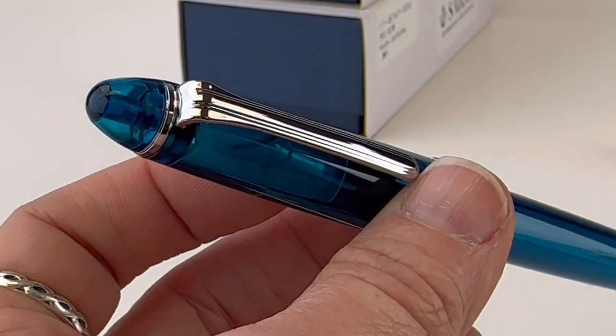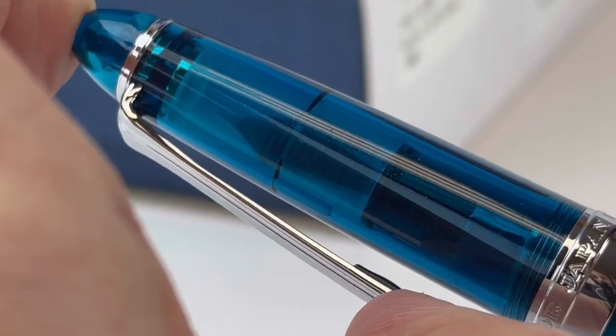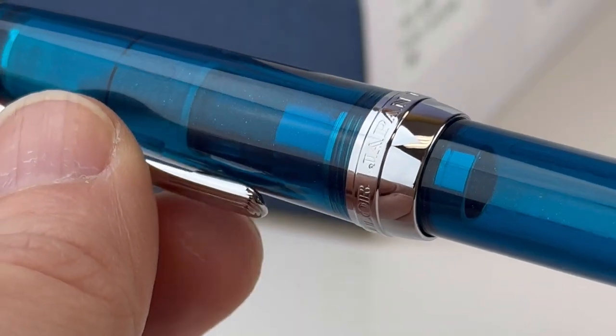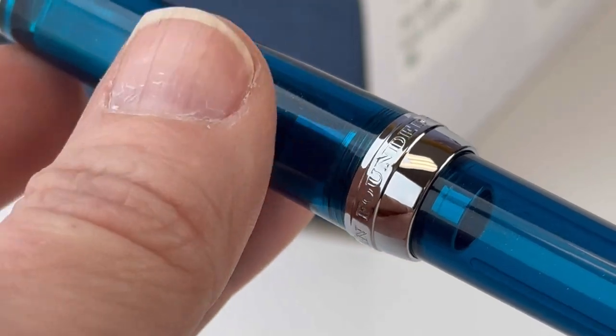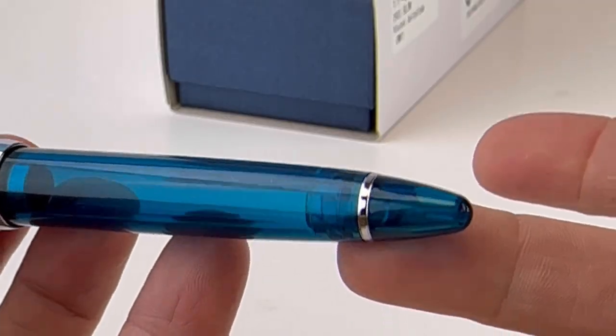This fresh, clear, lovely blue is Freshwater Jellyfish. It's a blue demonstrator with silver trim. And as you probably guessed, each of these is going to be inspired by one of the colors of a different type of jellyfish.